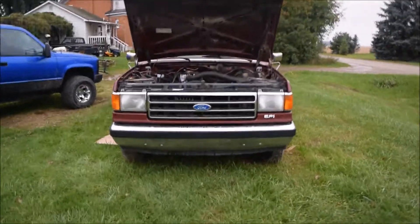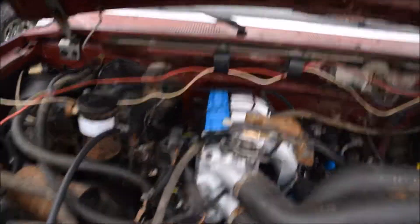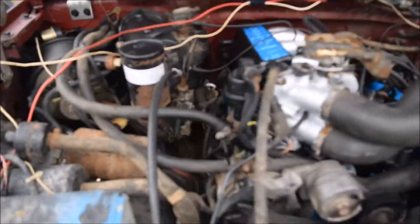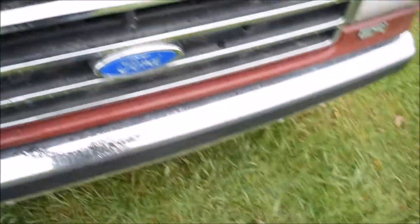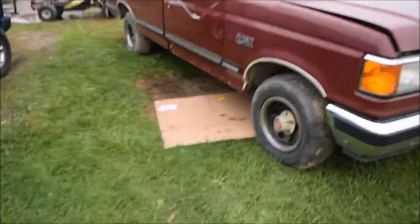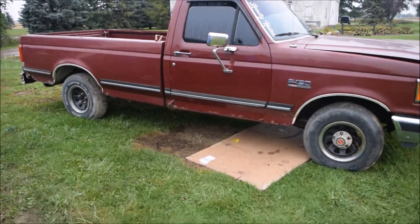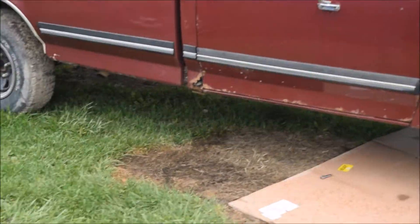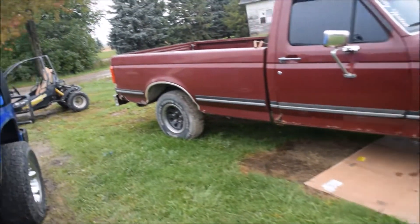Alright guys, here's the F150. You got the engine bay cleaned up and whatnot — just needs a starter. It's been a project we've been tinkering with. It's not too bad. It's got a little bit of rust down here, but not too bad, all things considered — it's a '91, it's older than I am.